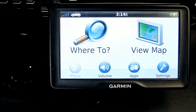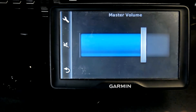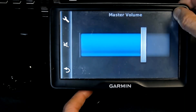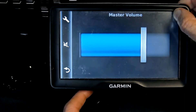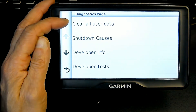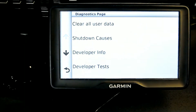So this is how you do the reset. First, you click on volume, then put your finger in the upper left corner and hold it there until you get the diagnostic screen. Hold it there for a good three to five seconds. There is your diagnostic screen, and the first option is 'Clear All User Data' — you click on that.